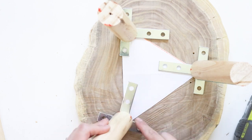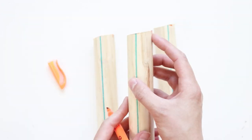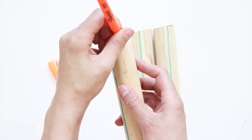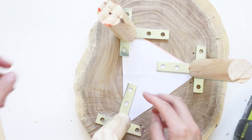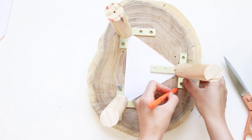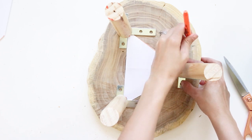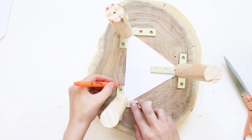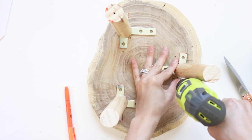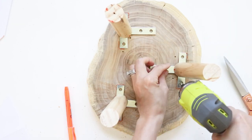Next, display your legs on the back of the wood slice where you'd like to attach them and make sure all the highest peaks of the 10 degree angle cuts that you marked earlier are all facing towards each other. This will ensure that the legs are angled outward on the plant stand. Mark where you'd like to attach the legs and use a drill to pre-drill your holes before securing your T plates with screws. I used smaller screws to make sure they didn't go through the wood completely.